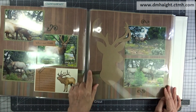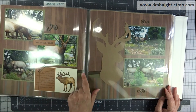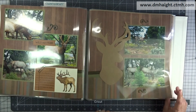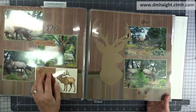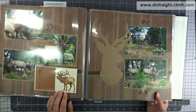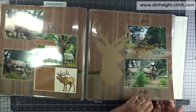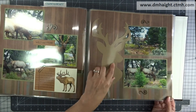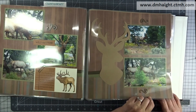Now this paper is from Creative Memories. I added Close to My Heart ribbons and embellishments — a lot of metal embellishments. This is a stamped image, and this I cut from one of the Close to My Heart Cricut collections with craft paper.